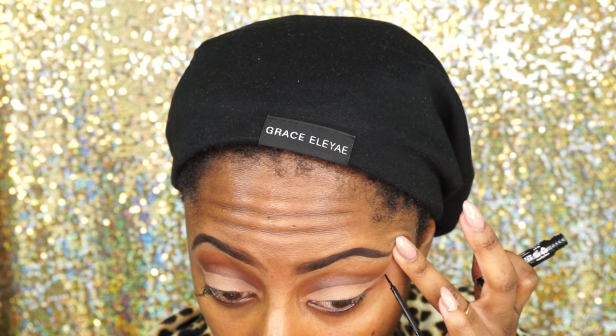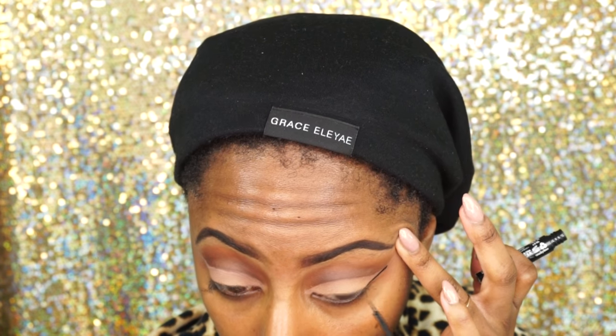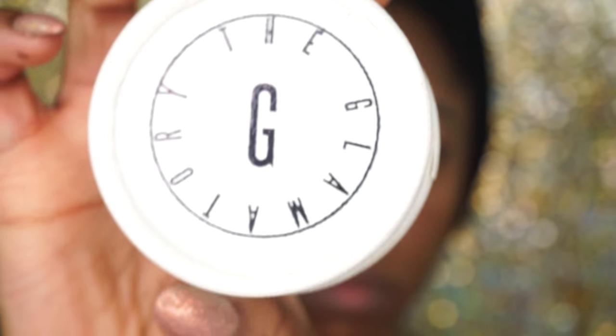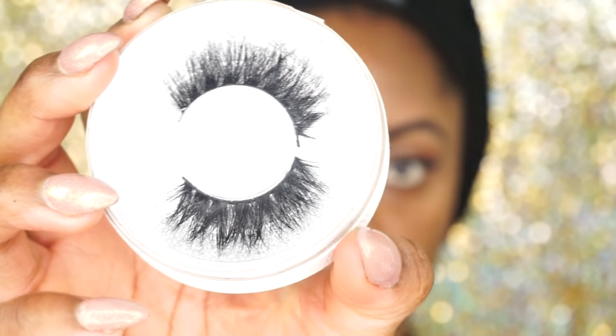So now it's time to struggle. I attempted to do my wing liner on camera knowing good and darn well I should have waited and did it off camera. But I was trying to be a trooper and this is what happened — a complete fail. Then I'm just going to fix it off camera and then apply these gorgeous lashes by The Glamatory.